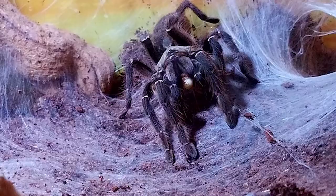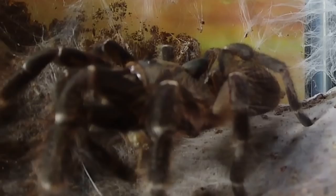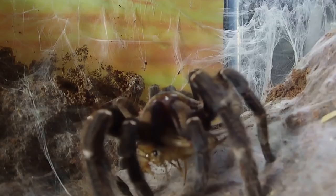It spends a lot of time hidden in its extensive underground tunnels — this is commonly referred to as a pet hole. C. darlingi is also known as being a prolific webber, especially if you don't provide enough deep substrate for it to burrow in, and will quickly web up the area all around its burrow in the most beautiful manner.